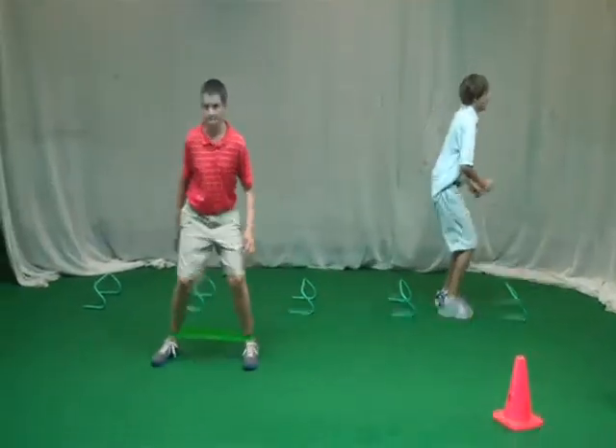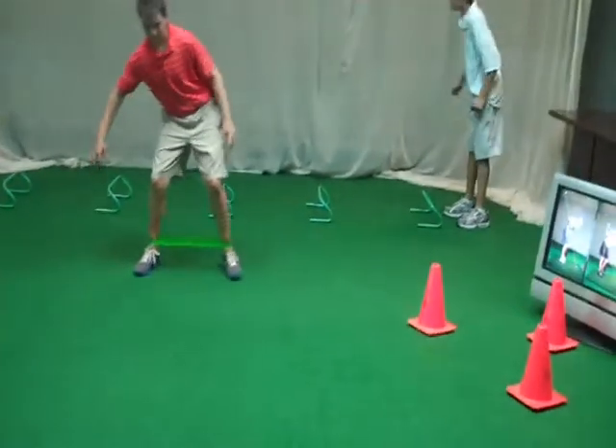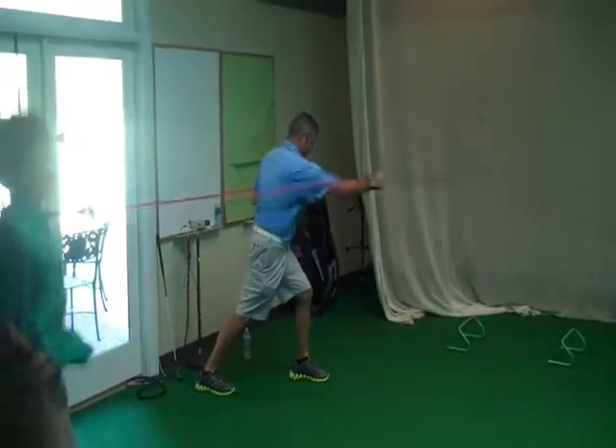Henry, stay in your athletic position. When you get tired, you're going to want to get tall — think about your five iron. Good stability. You guys are awesome — finely tuning machines.